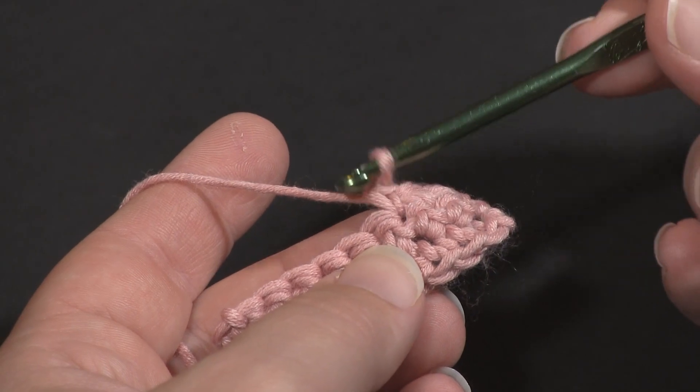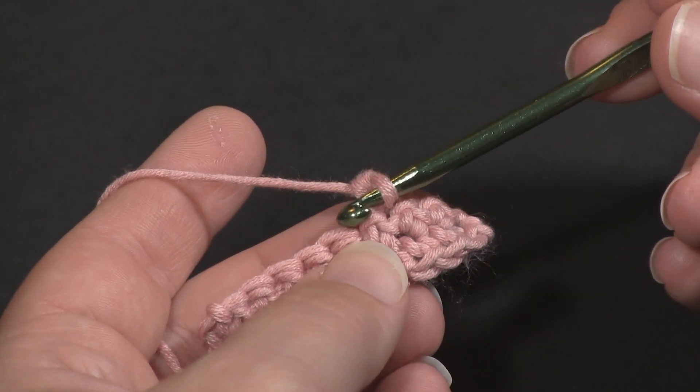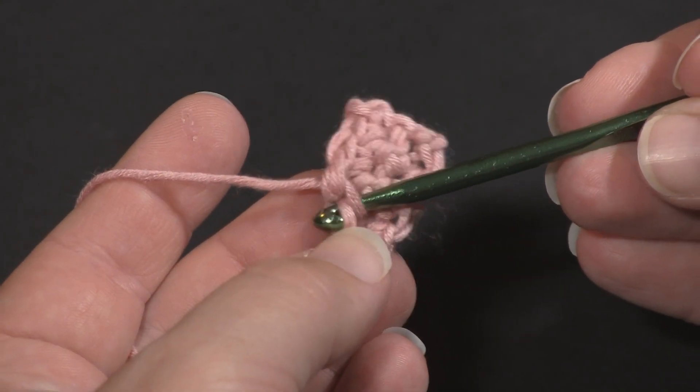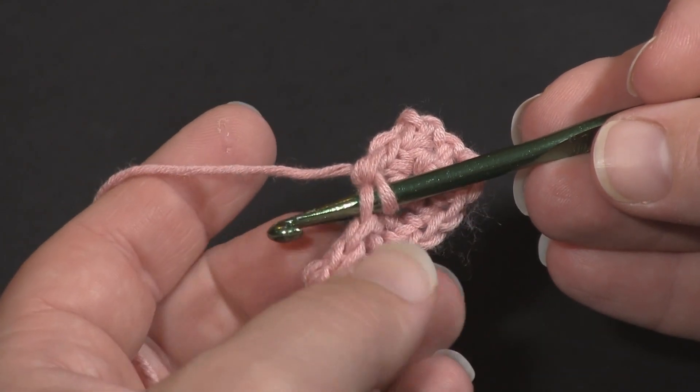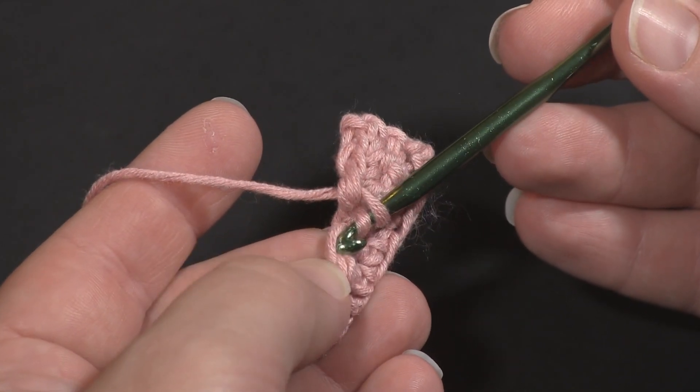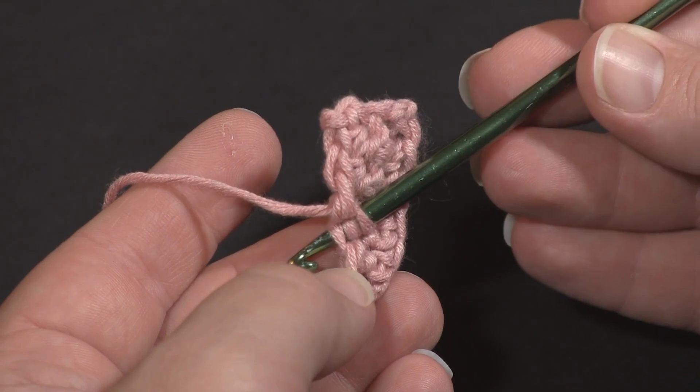I want to decrease over the next two stitches, so I will take the hook and insert it under the front loop only of the next stitch, and then without yarning over I'm going to angle it down so I can insert it under the front loop only of the stitch after that.